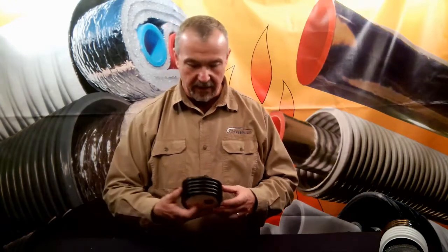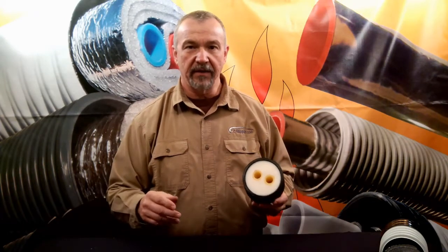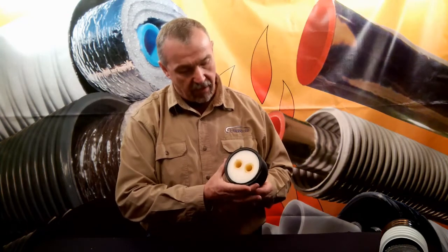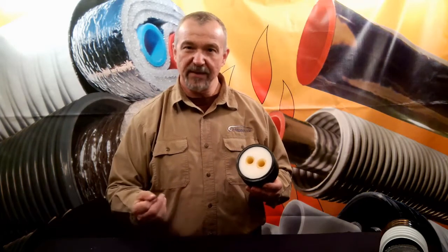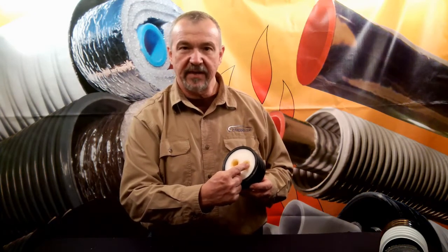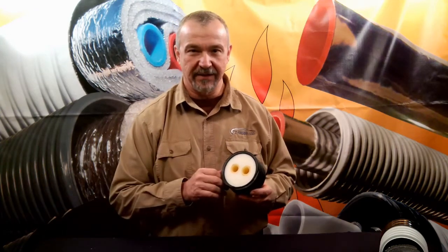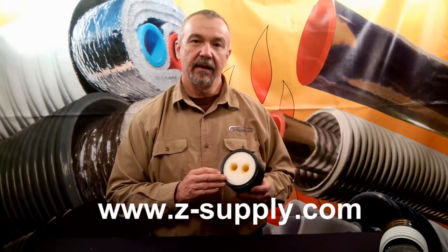Finally, let's talk about one manufacturer that is extremely honest about their R-values, and that's Watts. I just want to say hooray to Watts for being extremely honest and forthright about the R-values in their products. This is Watts' R-flex. Watts only claims an R-value of 3.8 for this product, and that's probably very accurate because they're measuring the R-value from the side of the PEX through their standard polyethylene foam over to the edge of their product. Hooray for Watts — they've done it right. They're a company of integrity. This is Jeff Zak for Z Supply. Thank you for your time.